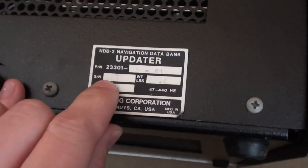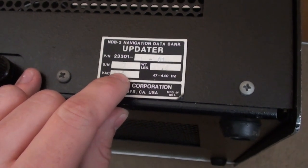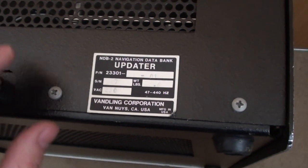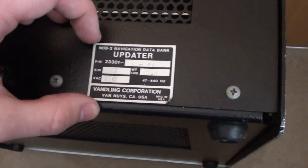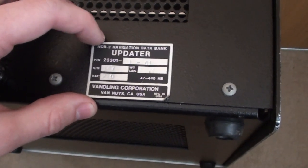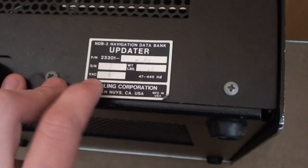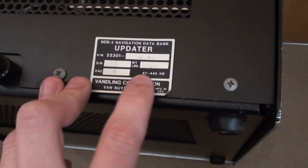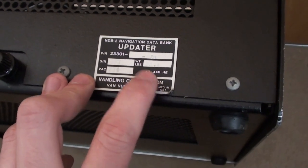The serial number is 147, which confirms my assumption from the build quality that very few of these were manufactured. It's well-built and appears handmade, going into a very niche industry — units would be repaired and upgraded rather than replaced. The weight on the plate reads 23.4 pounds, and the voltage input is 230V at 47 to 440 Hz, which is quite a wide frequency range — possibly for maritime use on a boat or ship with an unusual power standard.